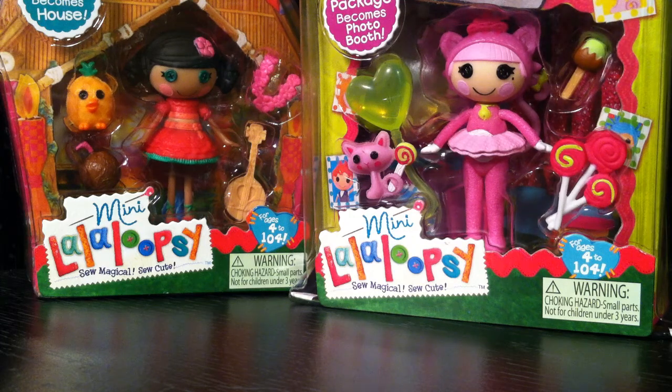Hi guys, Katie here. I'm just doing an unboxing of my two most recent La La Loopsie minis. I've been waiting to open these until I had a chance to film them, so this might be quick — I'm not really sure.